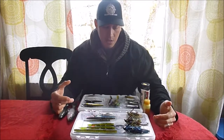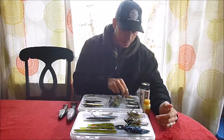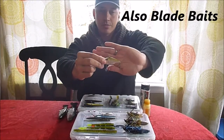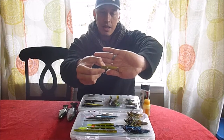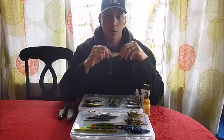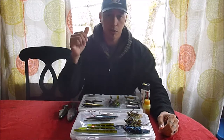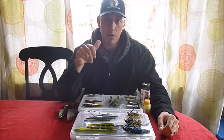With the crankbaits, the nice thing about those is you can just retrieve it nice and slow. Other things I'll throw are your lipless crankbaits — whether it be a Bill Lewis Redeye Shad or whatever brand you use. With the lipless crankbaits, I'll either do a slow retrieve or a vertical presentation. If I'm finding them on the fish finder, I'll just free spool it, drop it straight down, and just jig it. I've had good success with using the rattle traps that way.